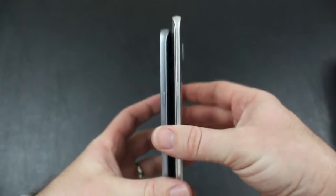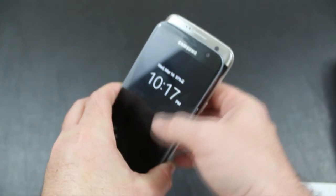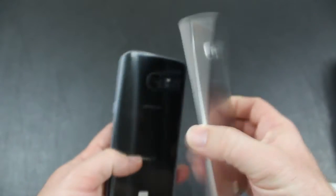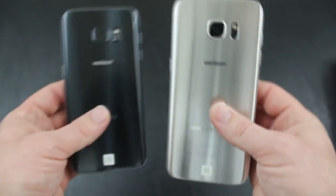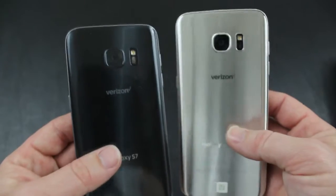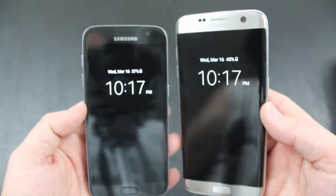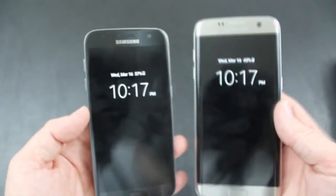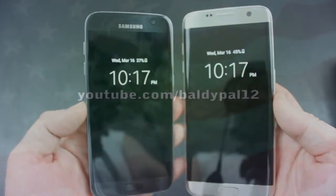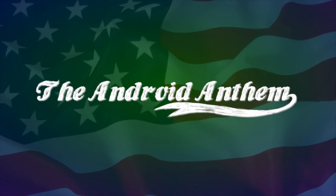As you can tell from the external parts, the height and width are slightly different due to the screen size differences, but internally the battery seems to be just about the only difference. We'll put both phones to the test and have full reviews here at the Android Anthem. In the meantime, if you're trying to decide between the two — if you like a phablet, choose the 5.5 inch Edge; if you like ease of grip and one-handed use, go with the Galaxy S7. I really don't believe you'll be disappointed with either. Come back to the Android Anthem for the full reviews, posted in the coming weeks. We'll see you next time.